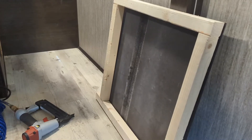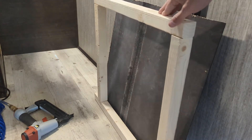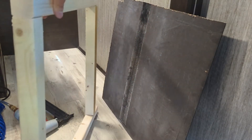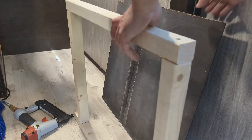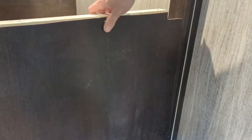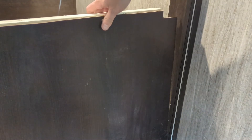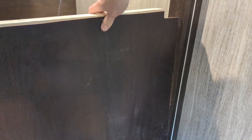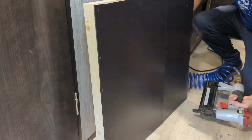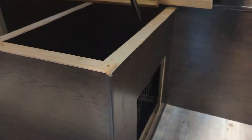For the back side of the crate, I built a little false wall using scrap wood from the clearance rack at Home Depot. I also had this piece from an old bookcase that almost perfectly matches the color we're already using. I'm going to use the nail gun to staple it on and tack it in place.